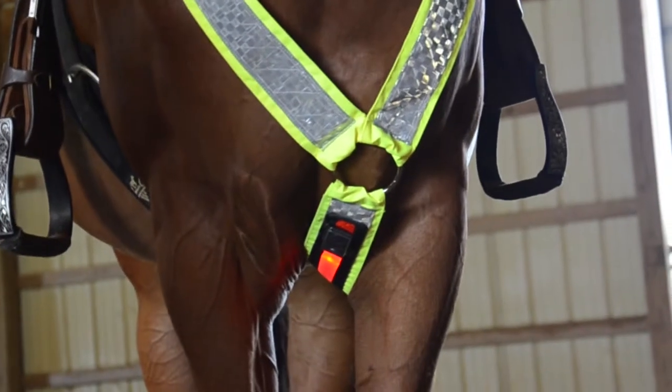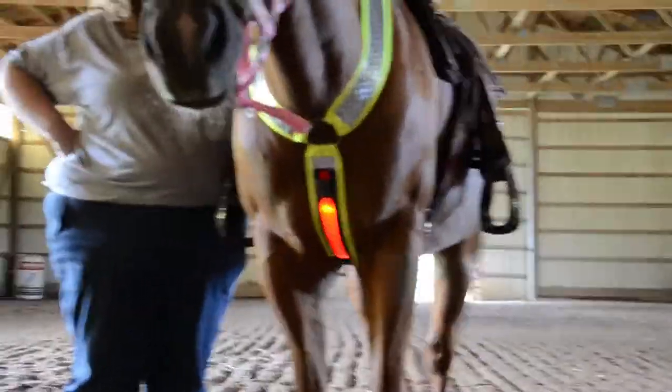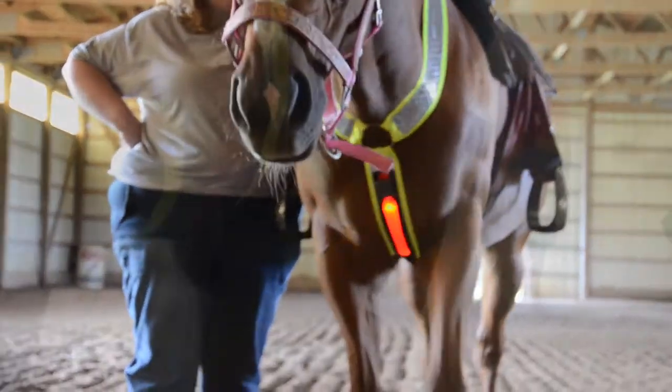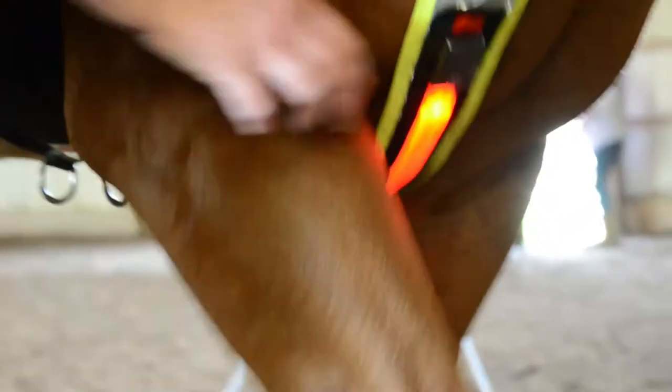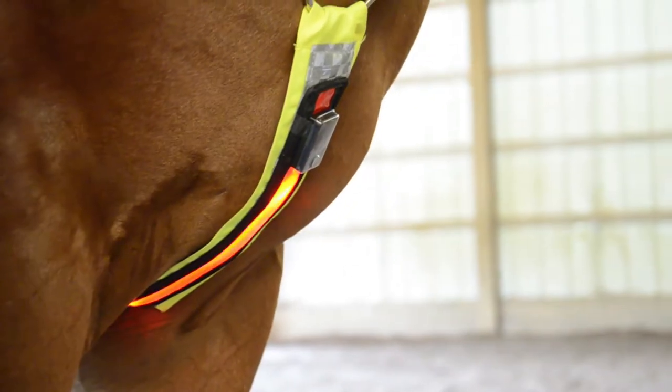Light Up LED Breast Collar by TahoeTac. It is made from shiny safety yellow material and features a reflective trim with an LED light. The three different light settings include a solid light and two different speeds of flashing lights.